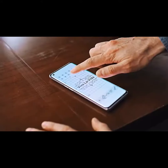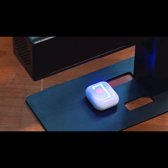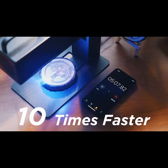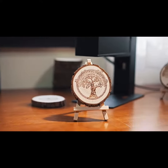Thanks to the high-speed galvanometer system, NuLaser can quickly preview the working position intuitively and complete the work at an unbelievable speed — more than 10 times faster than an ordinary laser engraving machine, saving you time to the greatest extent.